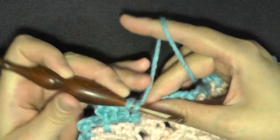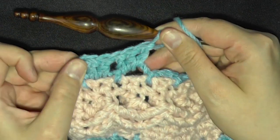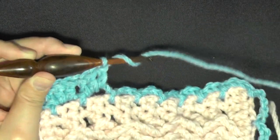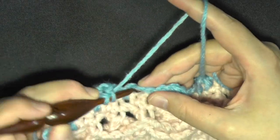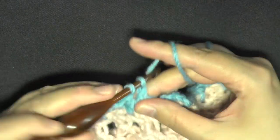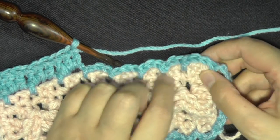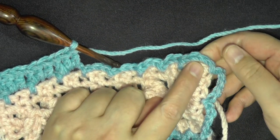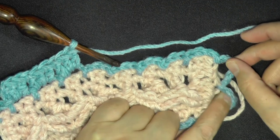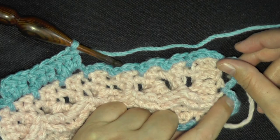One, two, and three. You're going to continue by putting three double crochets in all these side chain-three spaces. Continue all the way down your strip even to the very corner chain-three space, then that'll bring you to your two large end spaces and I'll show you what you need to do then.